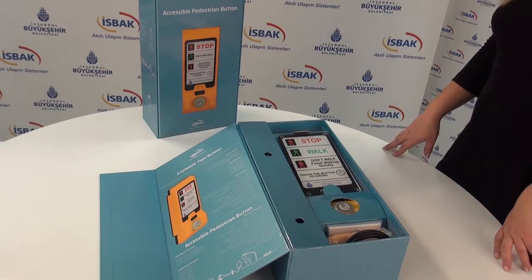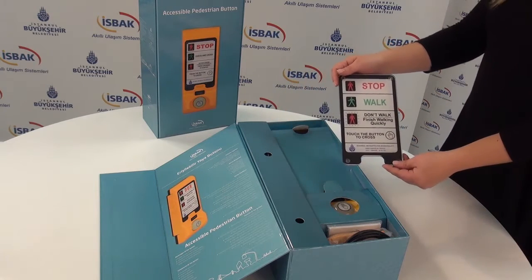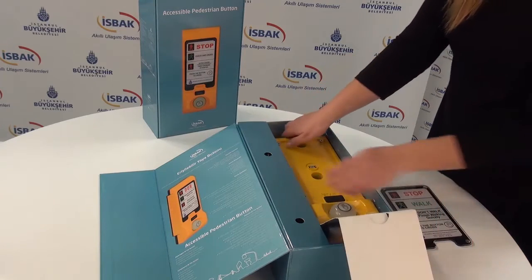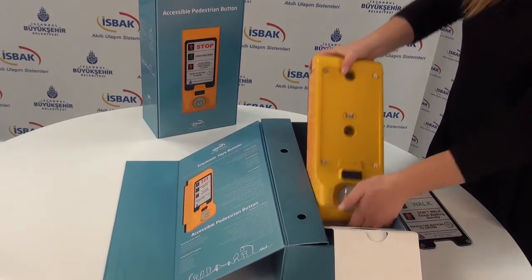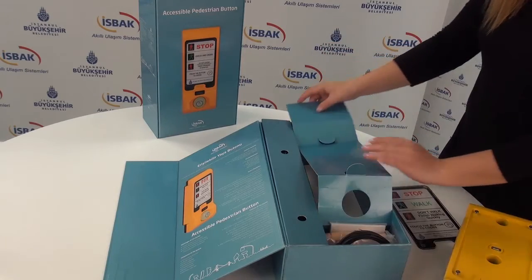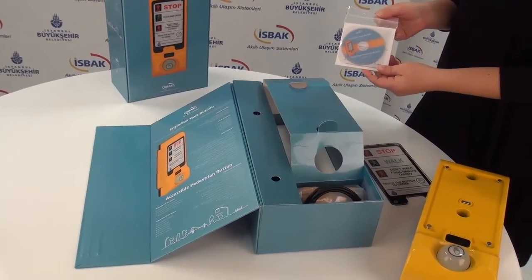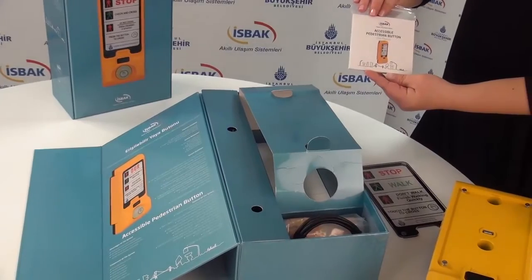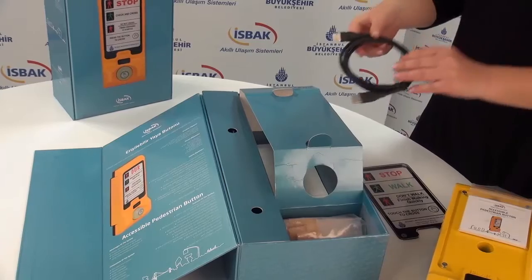All parts of the product included in the box. These are: information panel — content is determined by the owner — accessible pedestrian button, CD for installation programmer assembly, user manual and certificate of warranty, and USB cable.